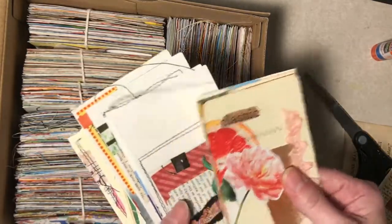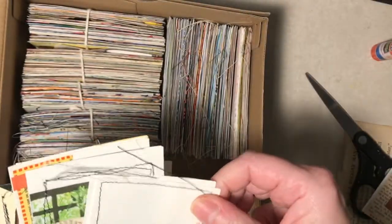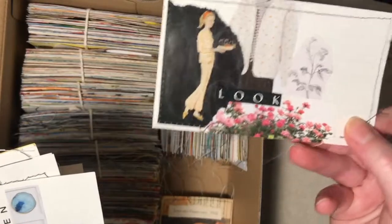They're not too fussy. I mean, look at this one - not too much to it. I try not to overthink these.